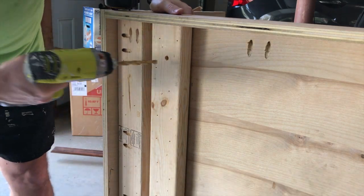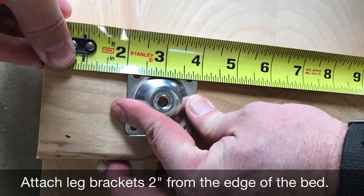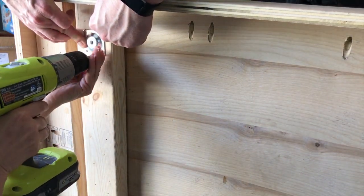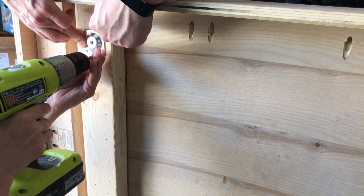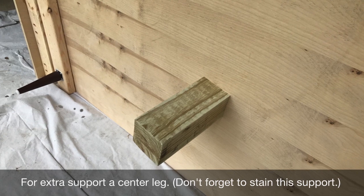Now it's time to attach the actual legs. You're going to drill a pilot hole for the threaded screw of the leg, and then attach the leg brackets to the 2x4s two inches from the edge. Be sure to visit the blog post below for a complete list of materials, links, and guides.